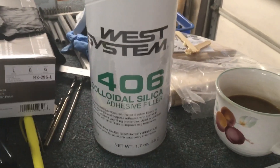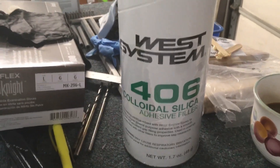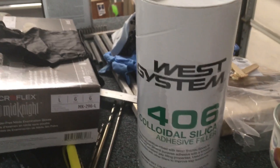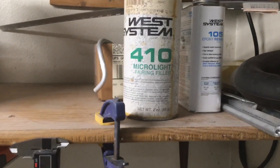West Systems — this is the thickener. Vans calls it cabosil and I'm not entirely sure that's what it is, but according to West that's the product you should use. There's another one I have — there it is — it's a 410 and it's a fairing filler, what they call it. It would be more like just a surface Bondo thing, but it's designed for fiberglass.